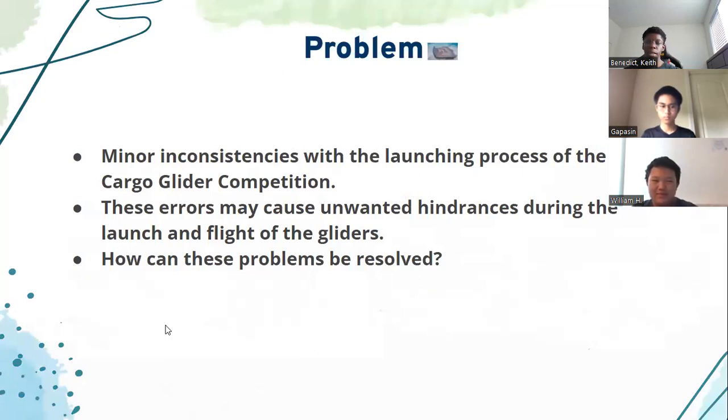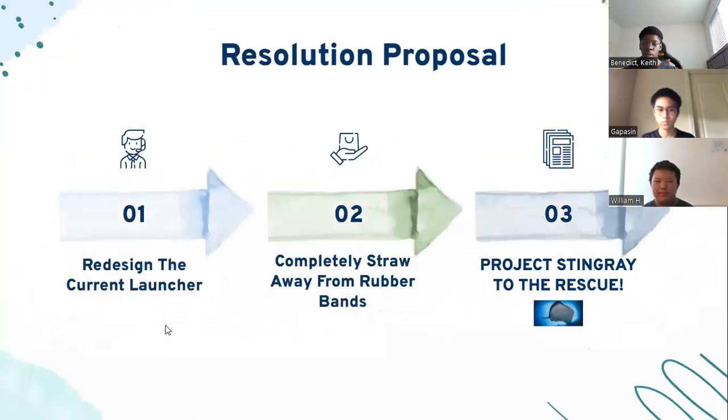The problem we are running into in this MESA cargo glider competition — and we believe we can fix it — is the rubber band we currently use to launch the glider. It is very inconsistent and can hinder the performance of the glider. The rubber band goes through wear and tear as it's being used, and if shifted even slightly to the left or right, it can disrupt the intended flight path. What if we can resolve this issue by redesigning the current launcher? We can eliminate the limitations and errors of the rubber band. Project Stingray to the rescue.